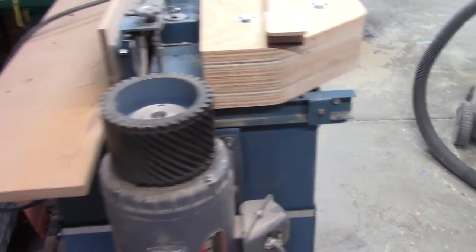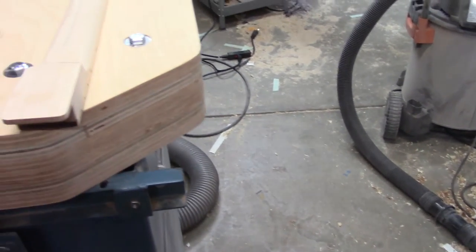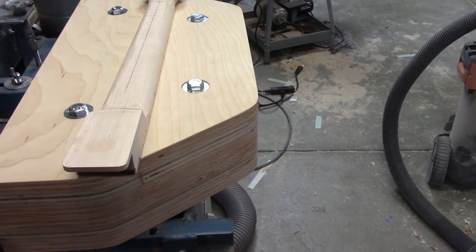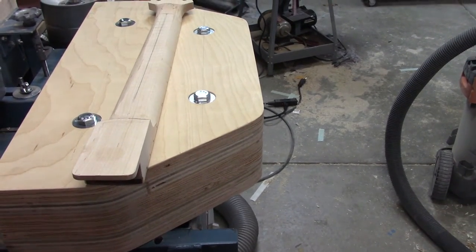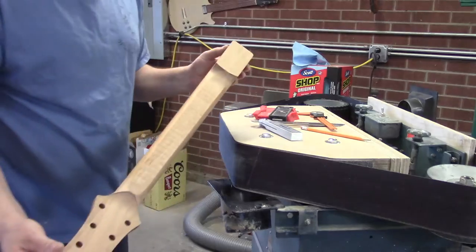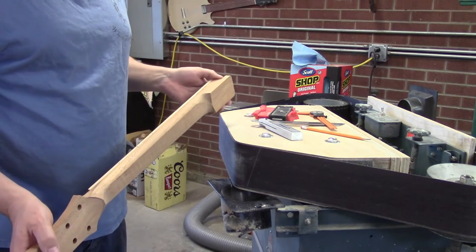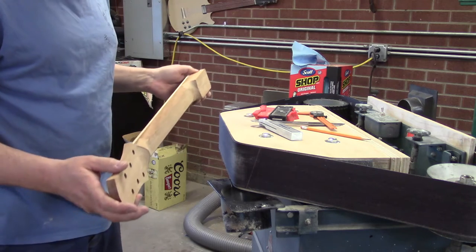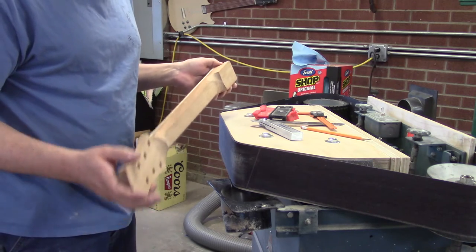We're going to cover the edge of this with graphite paper like you find on most platens and test it out. We've been using this deadhead sander — and again, this isn't a true deadhead sander — but we've been using it for a couple of days now and it works phenomenally.